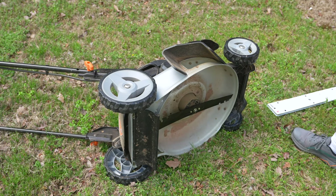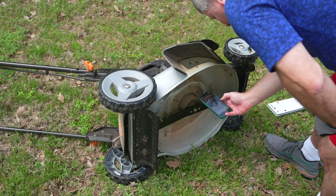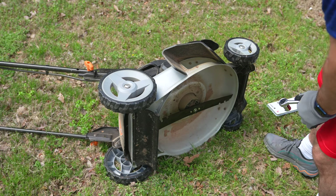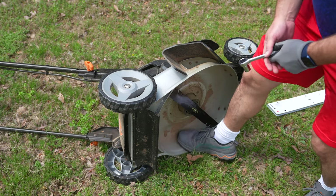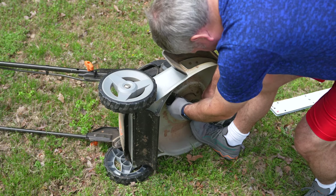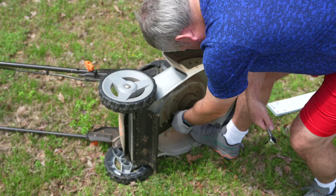Now I'm going to do a quality check — that's why I took my photo earlier. Comparing to the photo, it looks like I put it on just a little bit tighter.